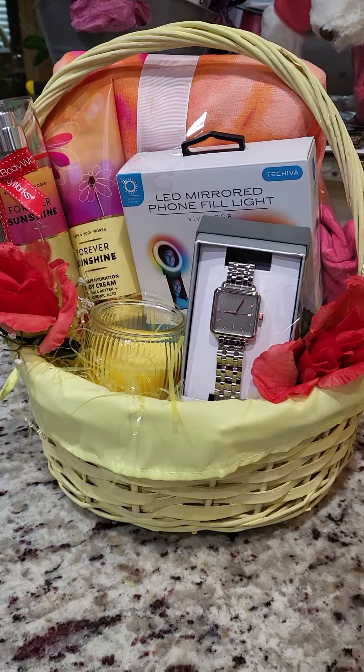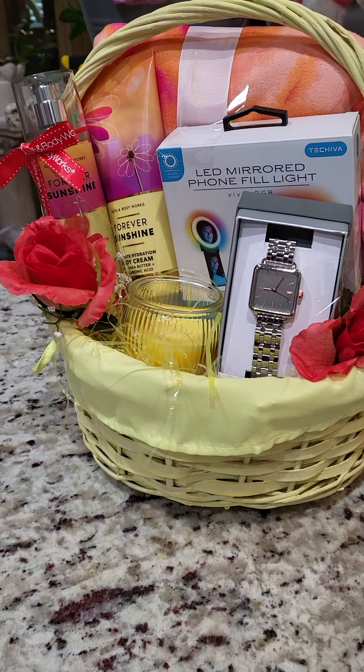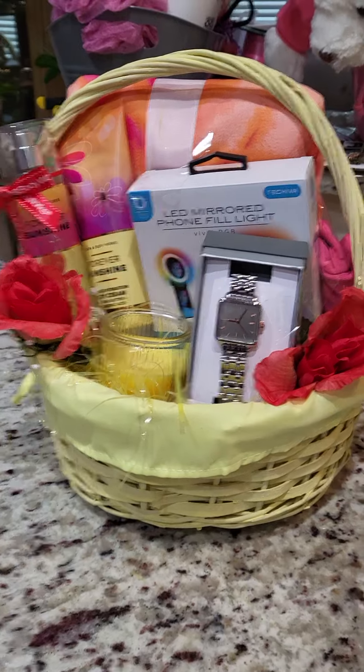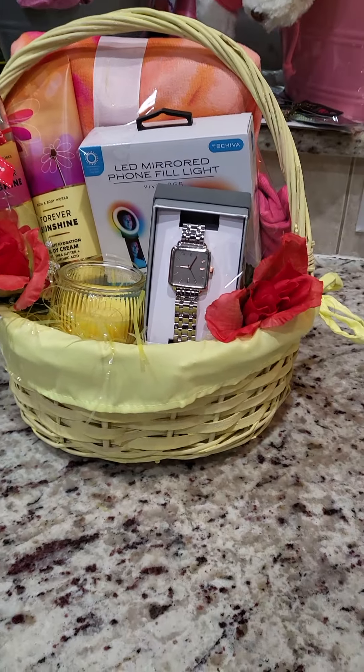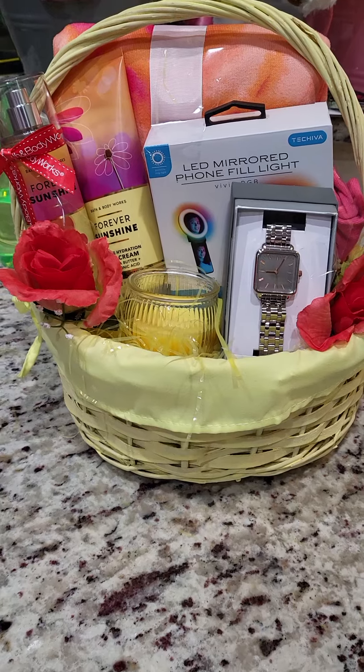Y'all, make sure you get up, be productive, go ahead and make these baskets. Let's rock and roll! Mother's Day is gonna be here before you know it, and we got to go out and make that. Y'all already know. Make sure y'all like, share, comment, and subscribe — give me a thumbs up!